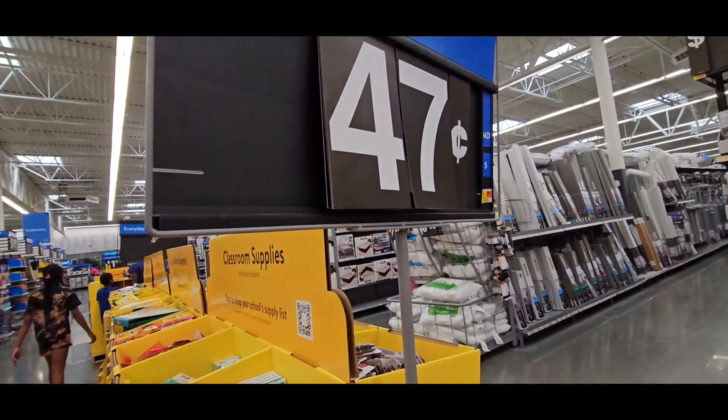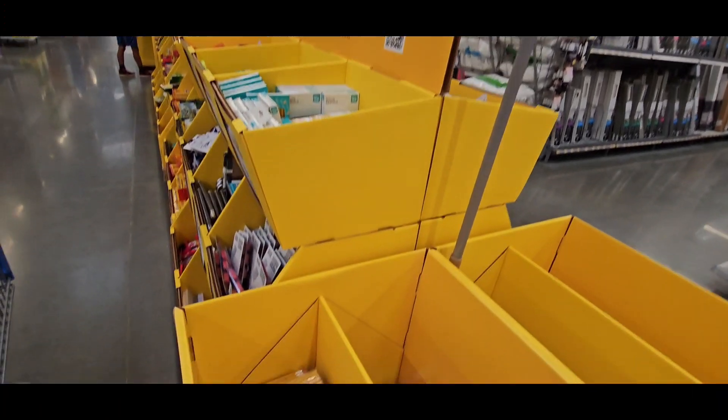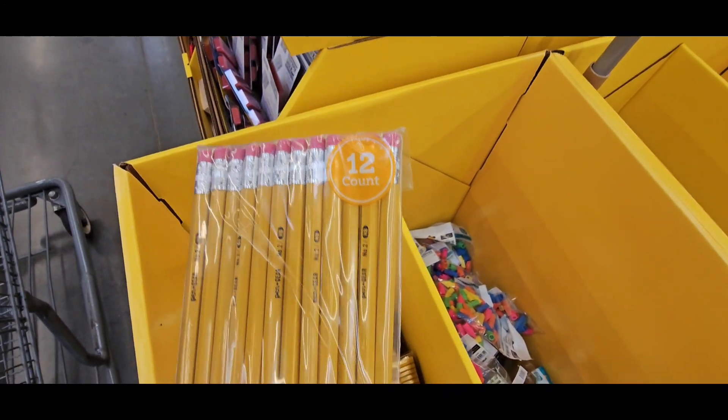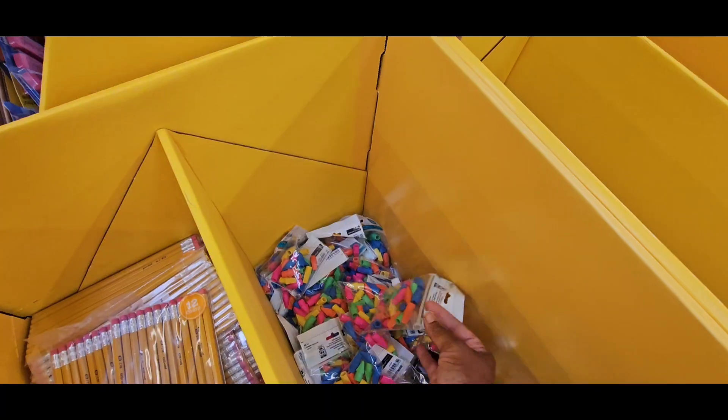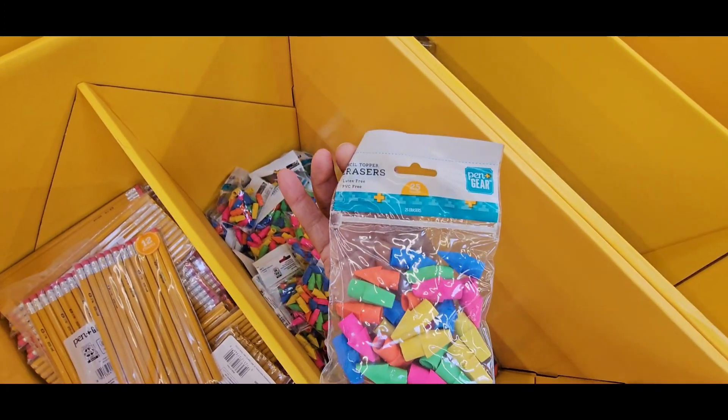We're in Walgreens, guys, doing a Walgreens match-up with Target. Pencils are $0.47, $0.12 in the pack — they are number twos. Erasers are $0.25 in the pack.